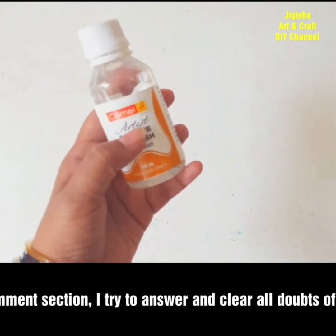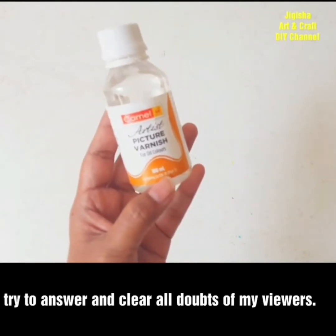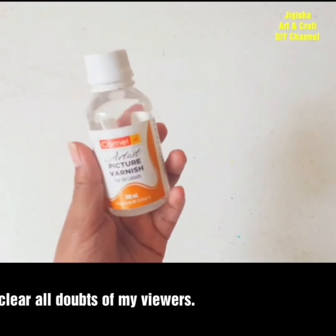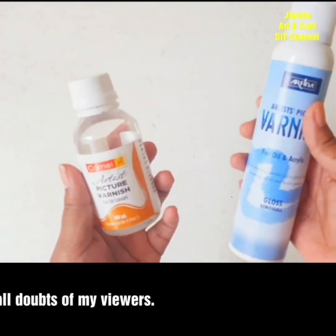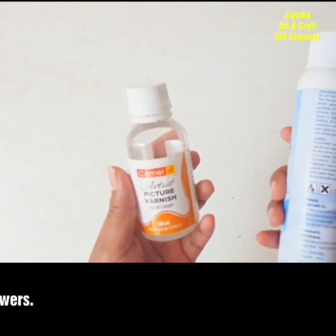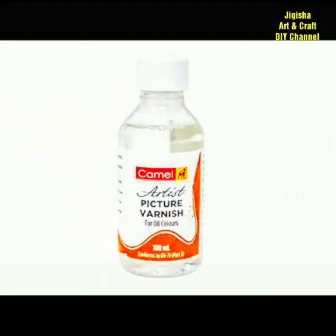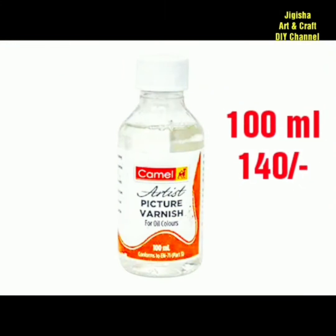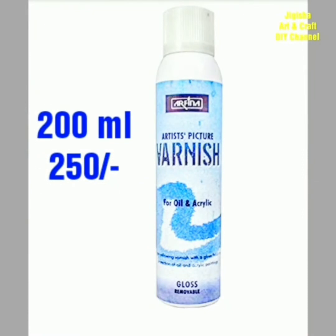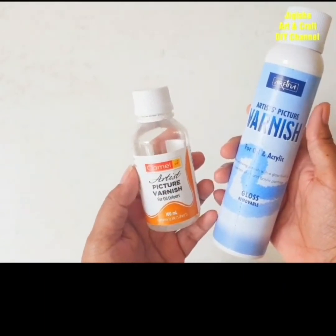In previous videos, some viewers have been asking about varnishing in the comments, which is why I've covered all aspects of varnish in detail here. Varnish is readily available in bottles as well as spray cans, both easily found in art supply shops and online. The small bottle of 100 ml is available for 140 rupees, whereas the 200 ml spray can comes at a price of 250 rupees.